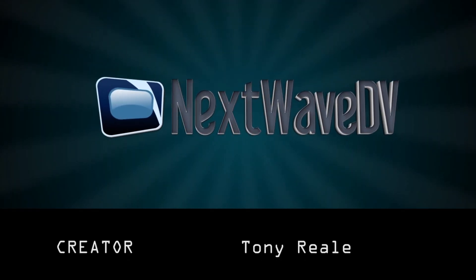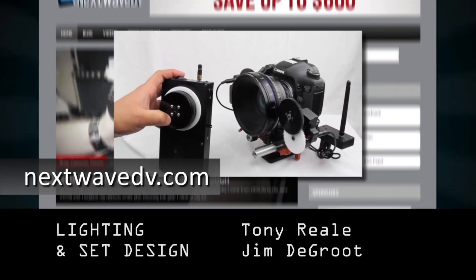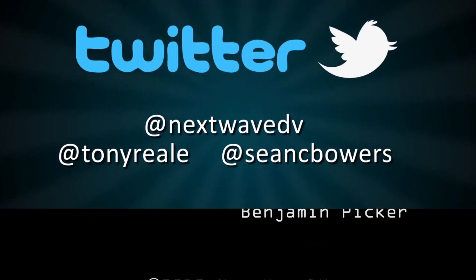Want more Next Wave DV in your life? Make sure you subscribe to us on YouTube to be notified when the next episode airs. Visit our website for daily posts on the latest digital video news. Like us on Facebook to join the Next Wave DV community, and follow us on Twitter for behind the scenes news and pictures.